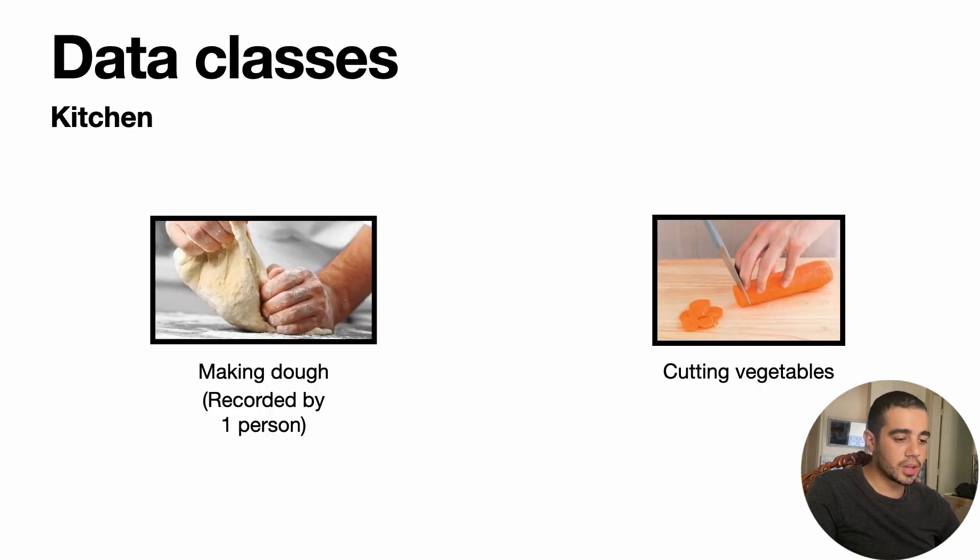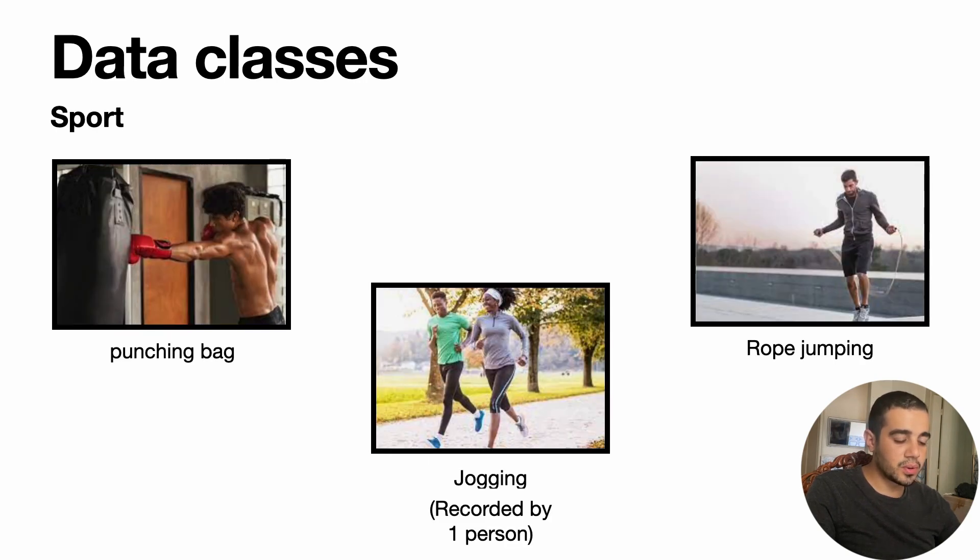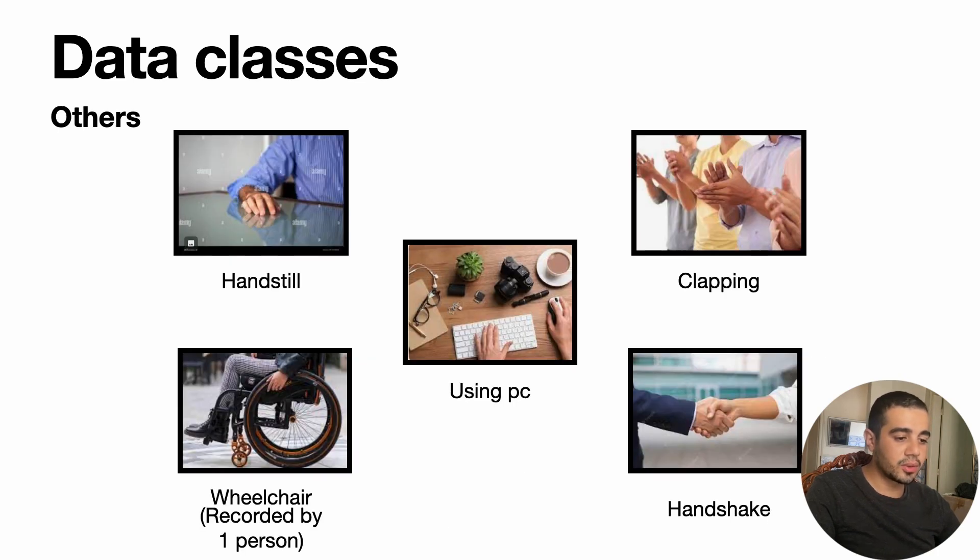For kitchen, we have making bread dough and cutting vegetables. We also have writing on paper and on a board, and wiping the board. Regarding sports, we have punching a boxing bag, jogging, and rope jumping. For other activities, we have hand still, using a wheelchair, using a PC, and handshake.